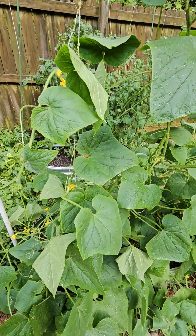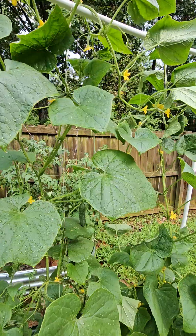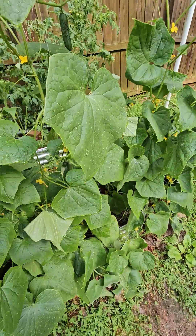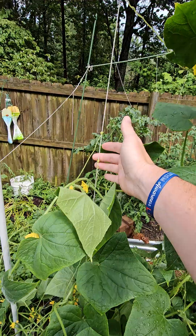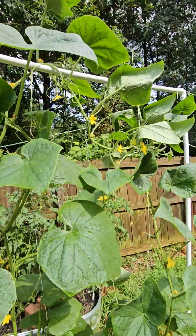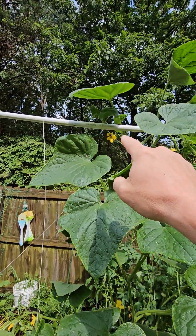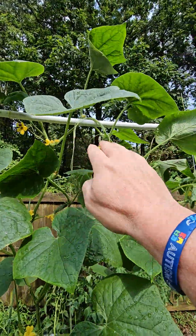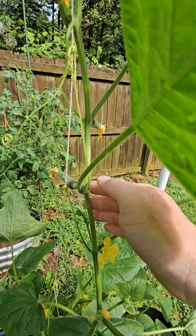Let me show you how my garden is doing. We got the cucumbers going on right here. I actually tried a string trellis this year, which I've never done. As you can see, it's holding up. I think I'm going to use a stronger PVC next year — you can see it's starting to bend a little bit — but the cucumbers are doing amazing.